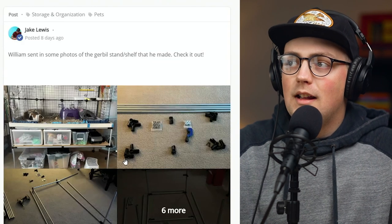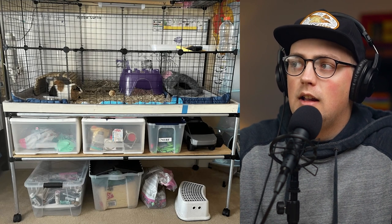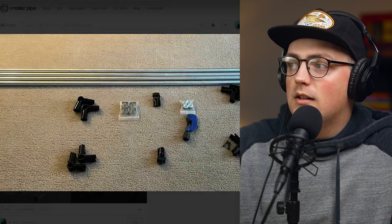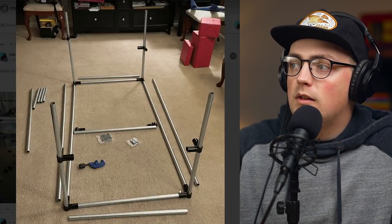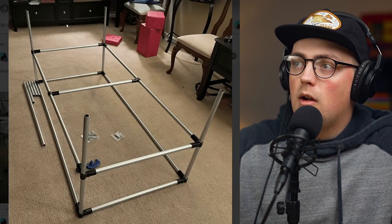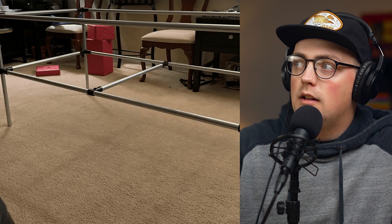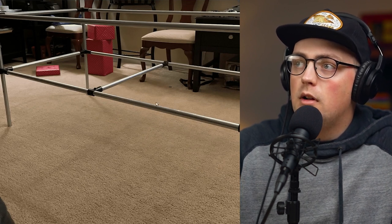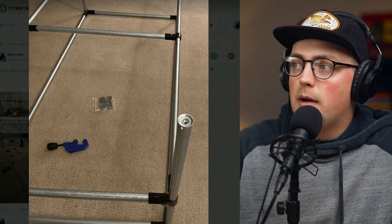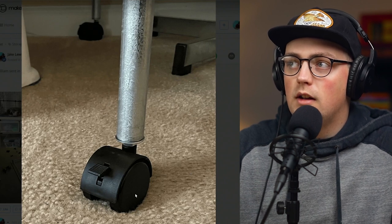Next up is a build from William — he built a stand that also doubles as a shelf for his gerbil. Somebody commented that it looked more like a guinea pig, but whatever it is, it's awesome and the build came out great. Here are some pictures of the frame — we can see 90-degree connectors creating a rectangle frame with two rungs going all the way around using 90s. When it flips over, the top part is where the enclosure sits, and the middle section becomes a shelf. What's really cool is he added threaded pipe inserts into the verticals, which allowed him to thread on really small caster wheels, so now he's able to roll the whole stand around if he wants to vacuum or just move it.